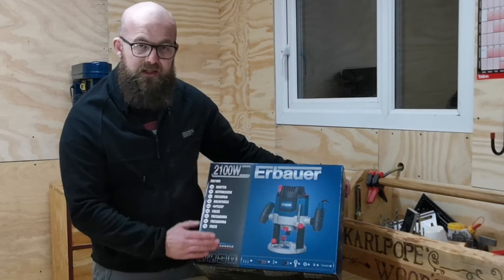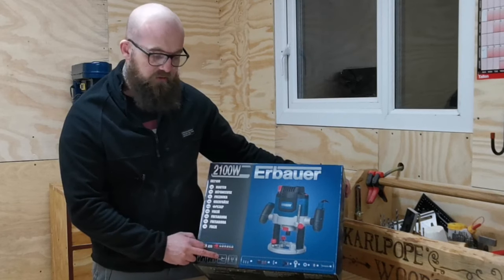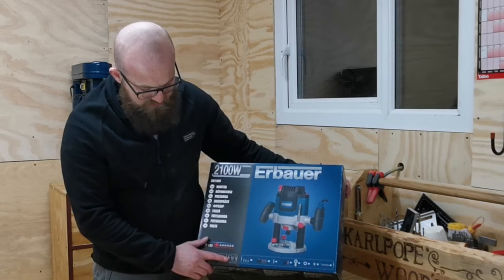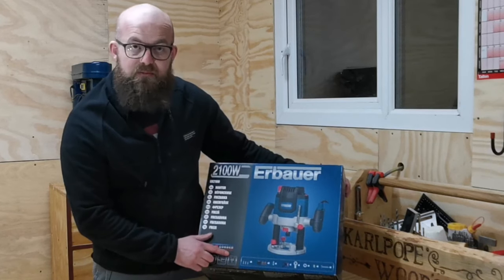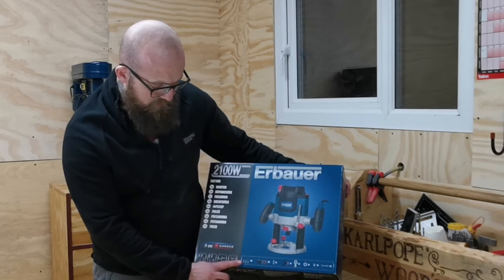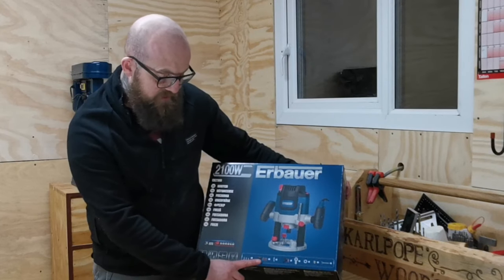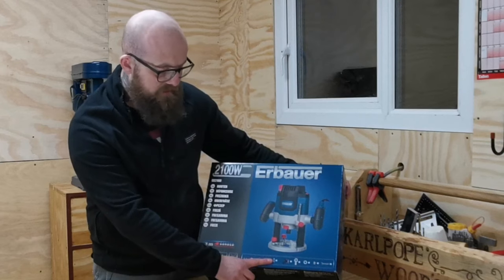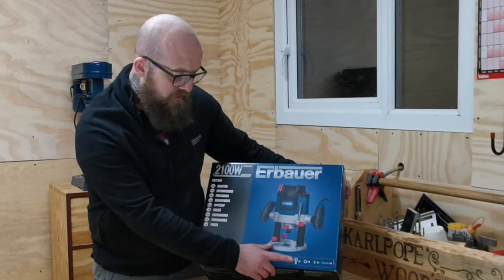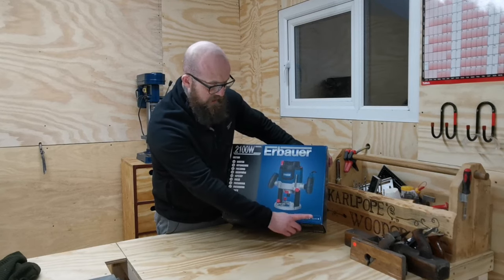There's a power ratio symbol here - if you want to know more about that I suggest you look at the Airbauer website. The next spec on the box is the maximum depth cut which is 60 millimeters. We also get supplied three cutting bits, the three different collet sizes, a centering pin, the parallel guide assembly, a dust extraction port, two template guides, and a spanner.